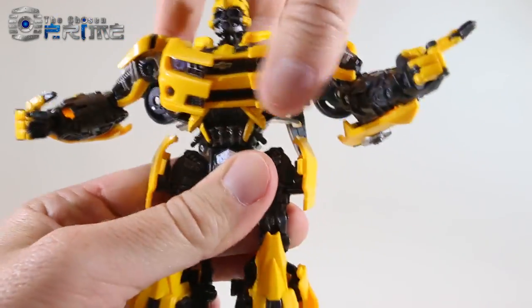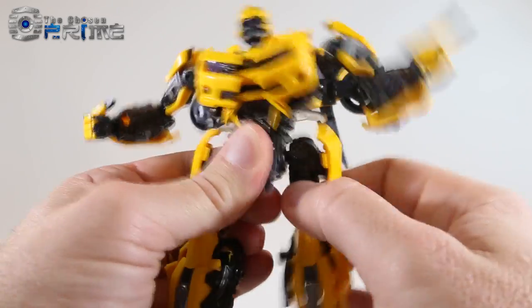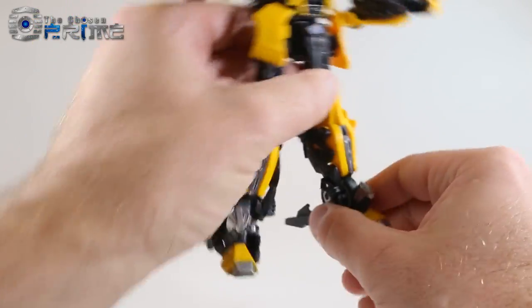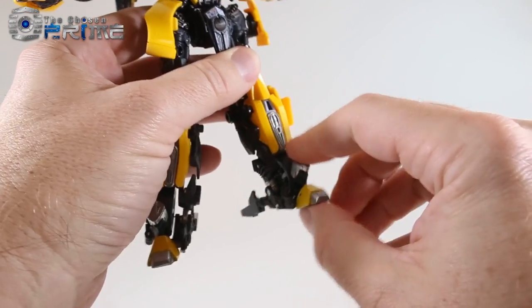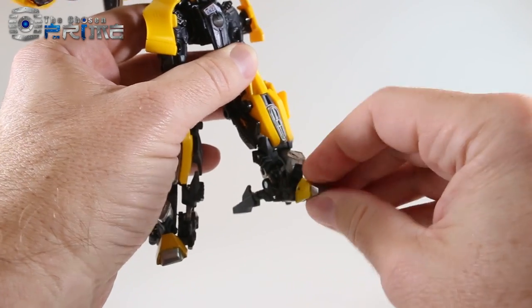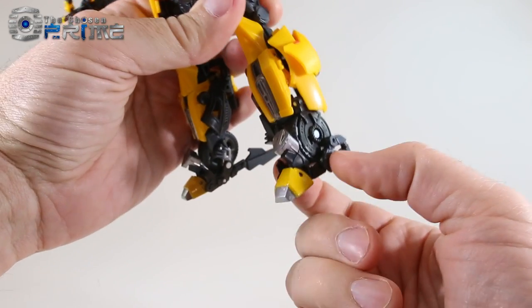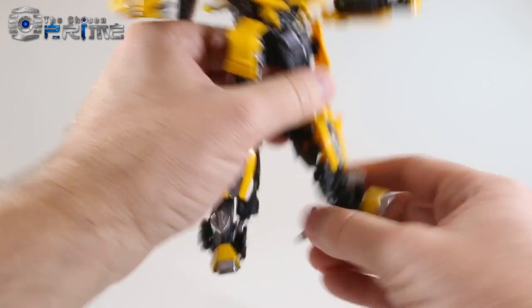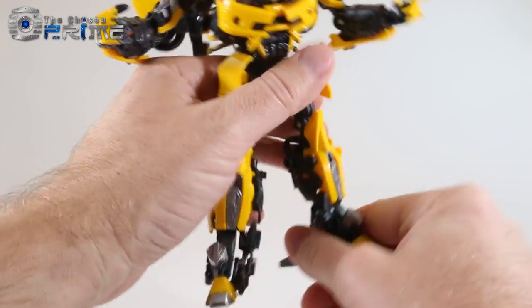He can rotate 360 degrees at the waist. Fully ratcheted legs move forward, back, and to the side. He has a thigh swivel, a 90-degree ratcheted knee bend, and the feet have a lot of play with a dedicated ankle tilt. Part of the foot can rotate, the toe moves forward and back, and the heel spur can move. Be careful that the toe piece stays pegged together while posing, as it can come loose.